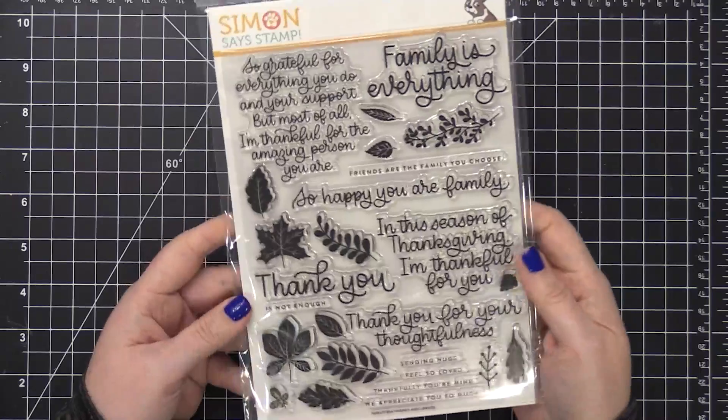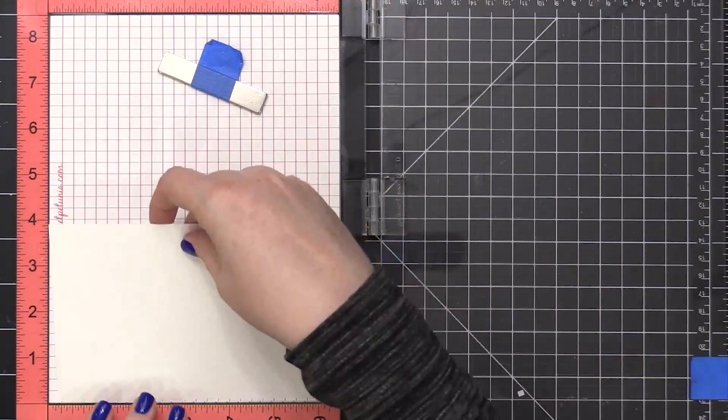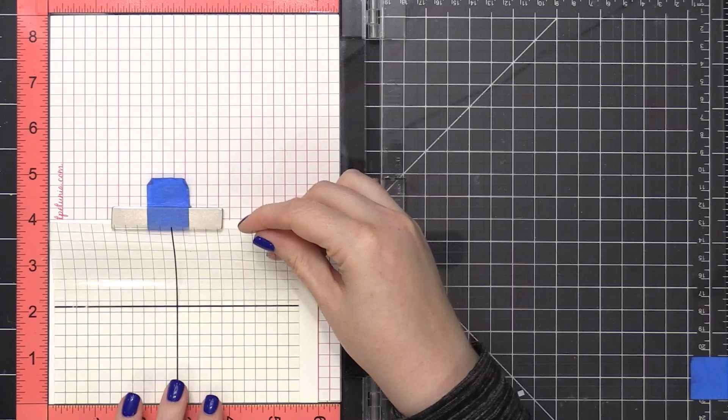This is called Thanks and Leaves, and there are tons of really great greetings and sentiments in this stamp set. I'm going to be focusing on just one of them — or rather two of the greeting stamps together, because they work well together.